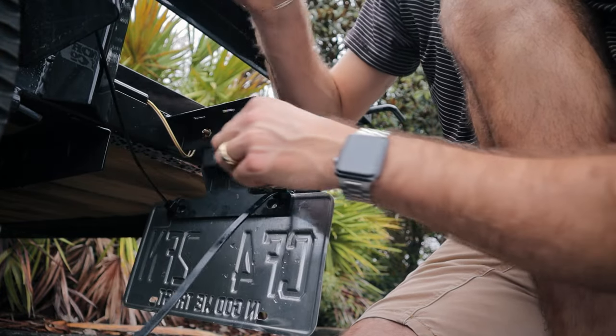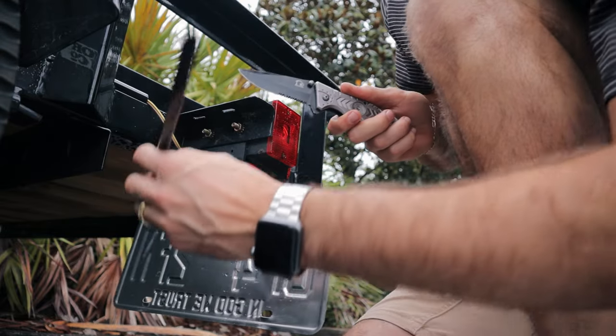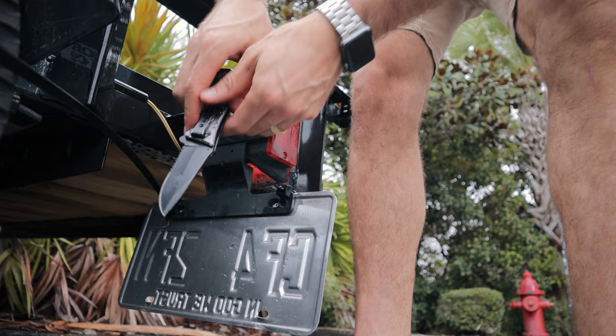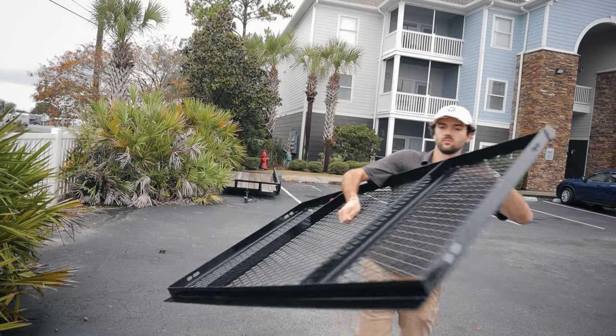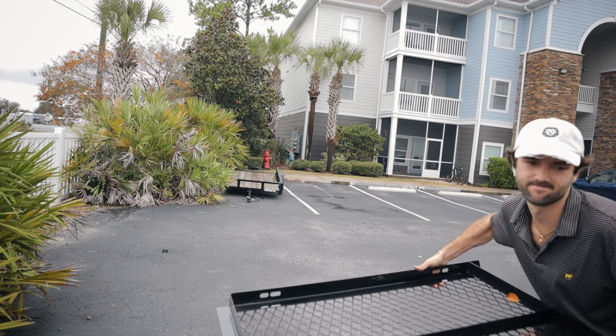When I removed the gate, I had to put it on the actual license plate mounts, which I hadn't done before because they didn't exactly fit. I had to bore a little hole, but it ended up being a pretty easy thing to take off and set up.